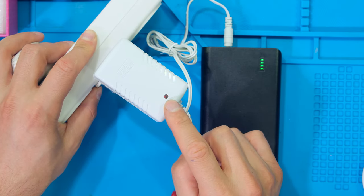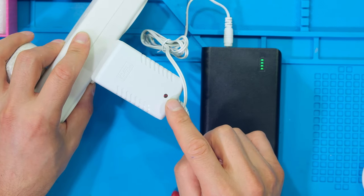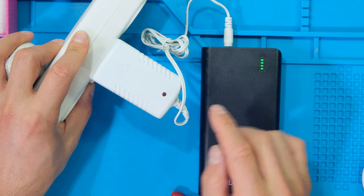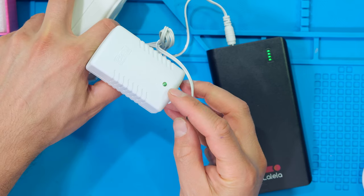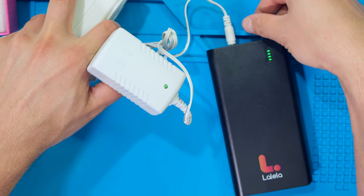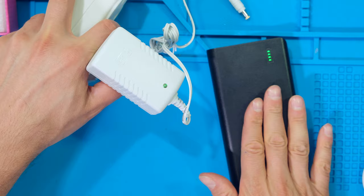Now I'm charging the unit. Notice the LED on the AC-DC adapter is red. When the power bank is fully charged this will go green. There it is — it's now fully charged and has turned green, so I can unplug this because my power bank is fully charged.